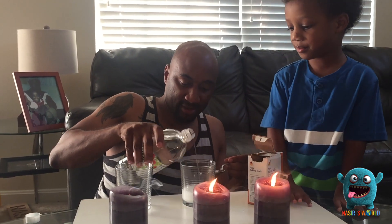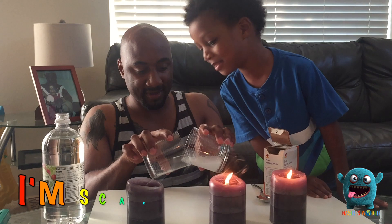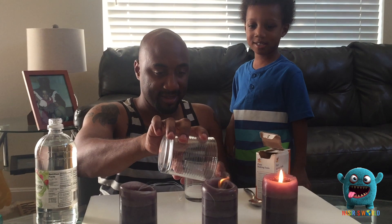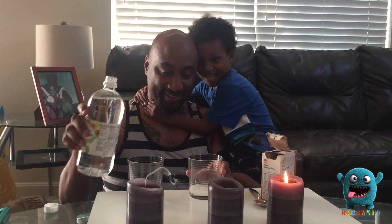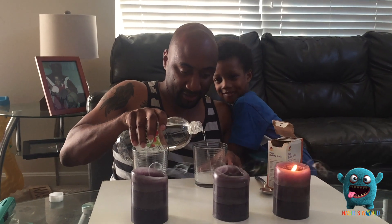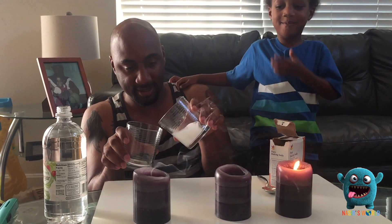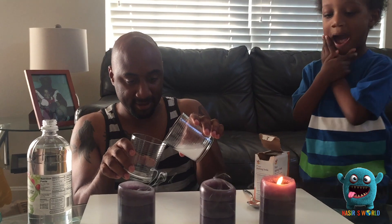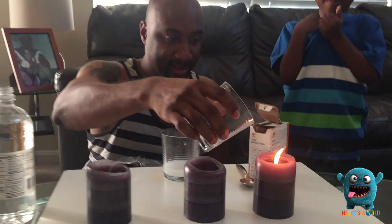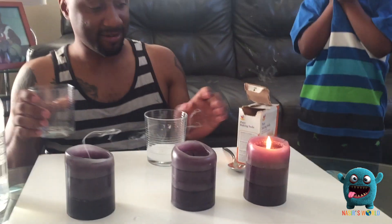I'm going to add some more vinegar. There we go — but it's still not going out. Do you know what the vinegar is doing? It's putting out the fire. The vinegar is making carbon dioxide. Be careful, don't hit my arm, buddy. Last one — come on, come on. That's a tough candle.